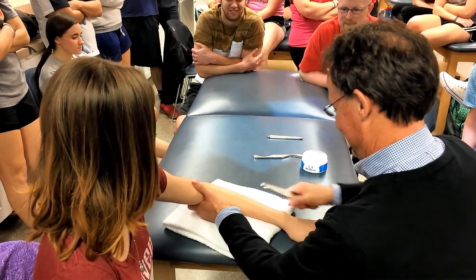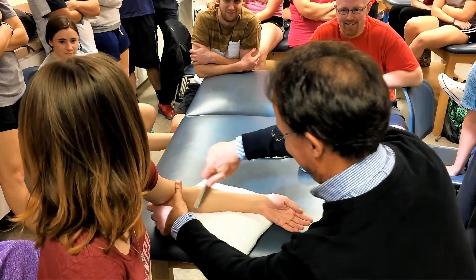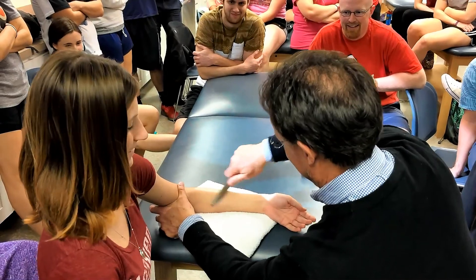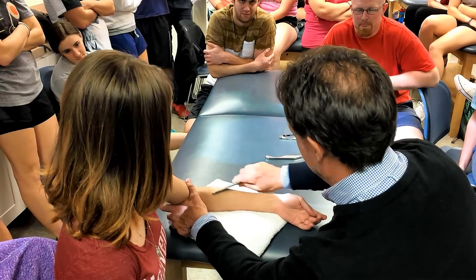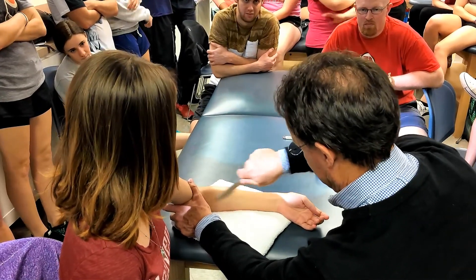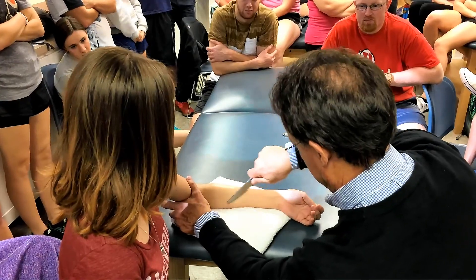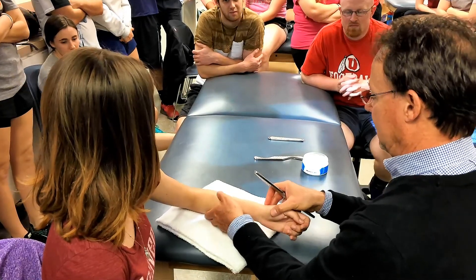I've got my X-rays if you want. It was on the radial head — that was this. It was actually stable. It feels pretty good.